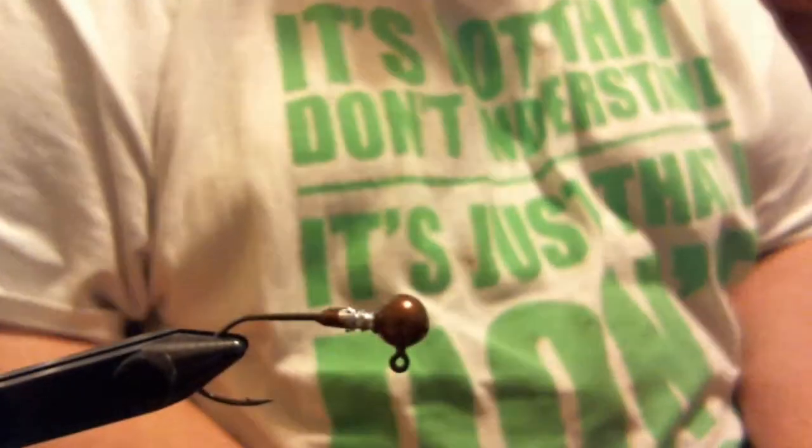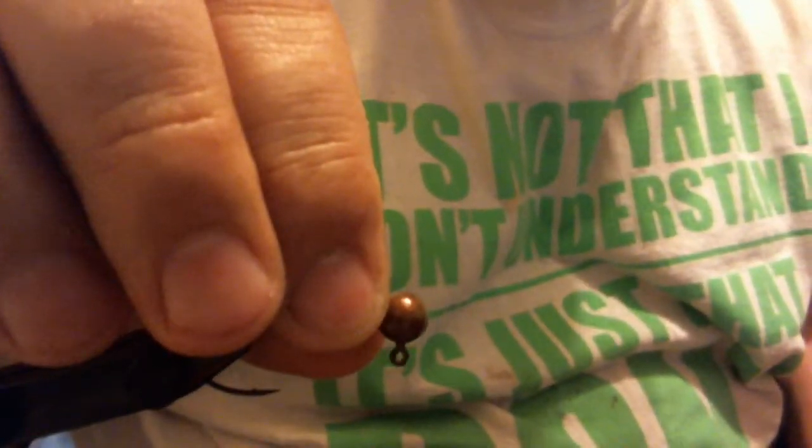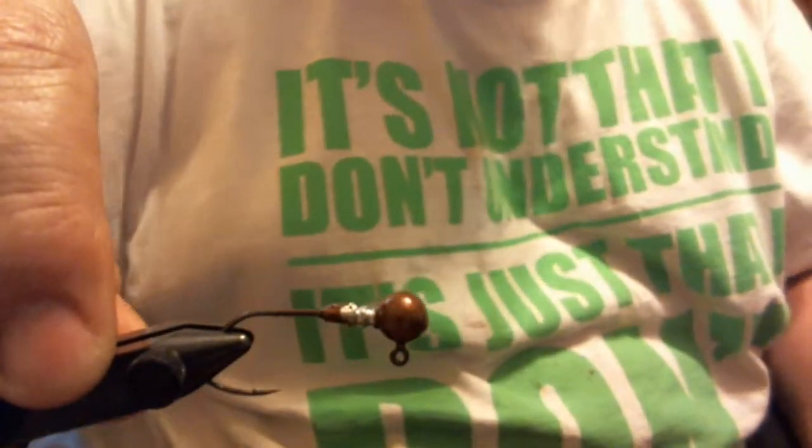Hey everyone, today we're going to tie a hair jig called the Bug. It's a really good pattern. You can use the colors I'm going to use today to imitate crayfish or something on the bottom, or you can use green pumpkin colors to represent a goby and swim it.